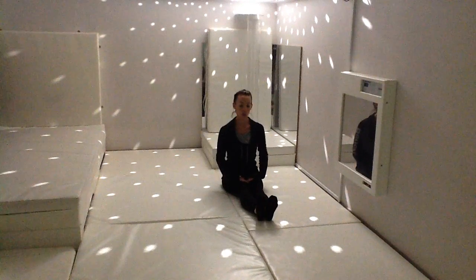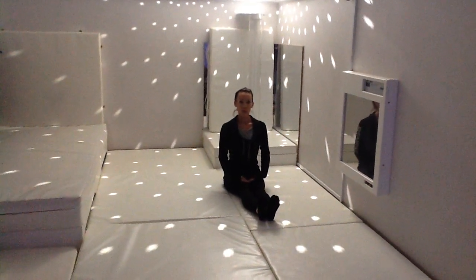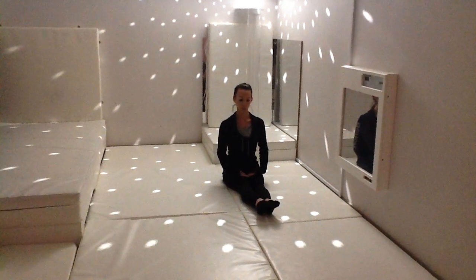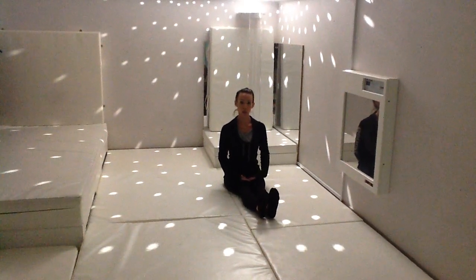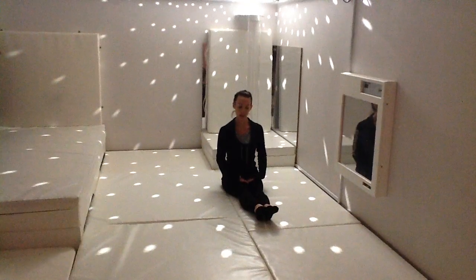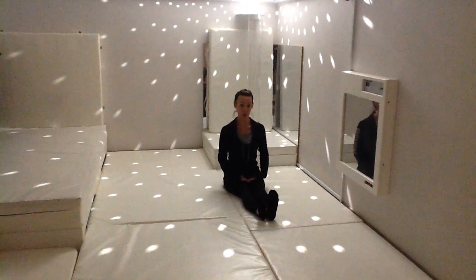Good, one more. Breathing in, breathing out. Now let's try and point our toes away from us. Good. And pointing them in towards our face. And again, pointing away and in towards our body.